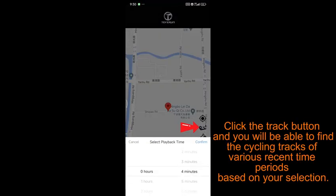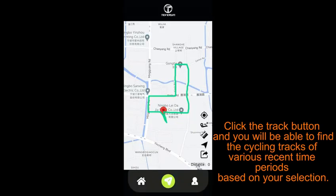Click the track button and you will be able to find end cycling tracks of various recent time periods based on your selection.